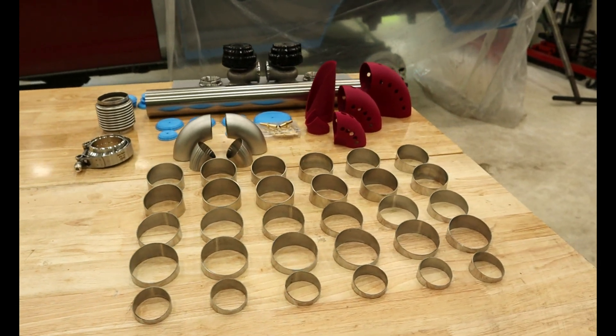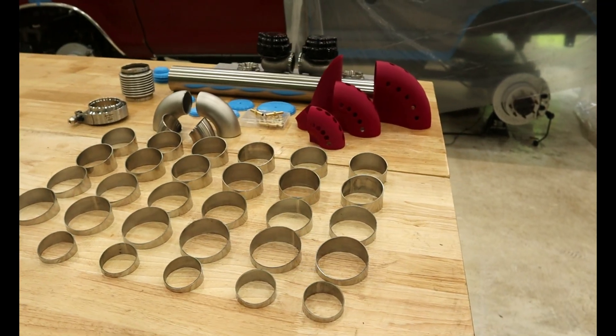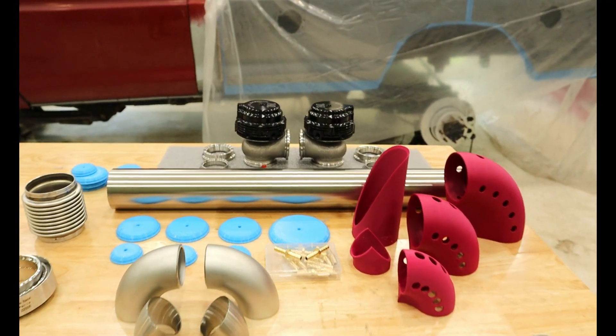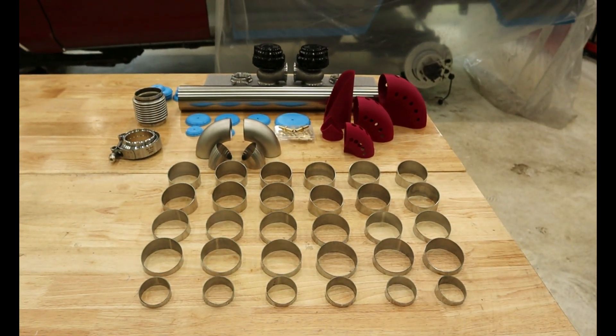Welcome back to another episode of Barn Built Beaters. This video is a continuation of my compound turbo build. To complete the turbo system, I need to fabricate the wastegate system using this table full of parts. However, I'm doing this strategically.